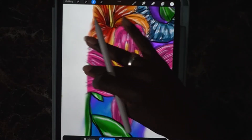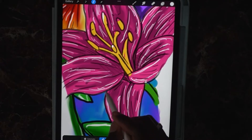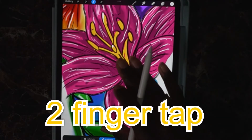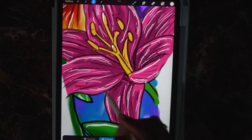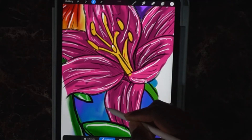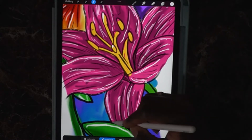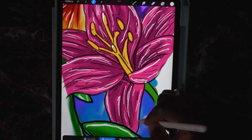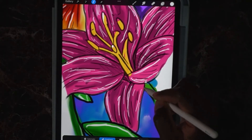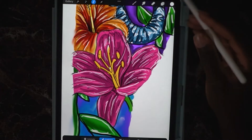When you hit a straight area, tap down to make a straight line, then keep freehanding the rest of the flower. If you go too far, double tap to go back — that's how you undo. Keep on selecting, and if you mess up keep on selecting the rest of the flower.